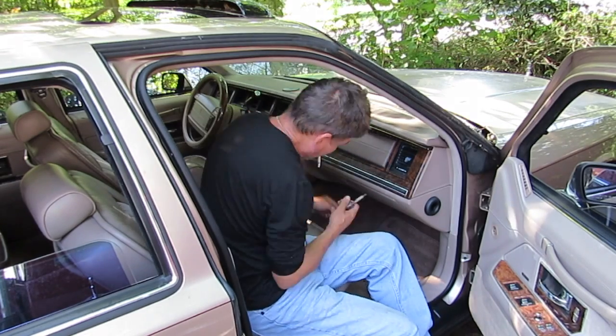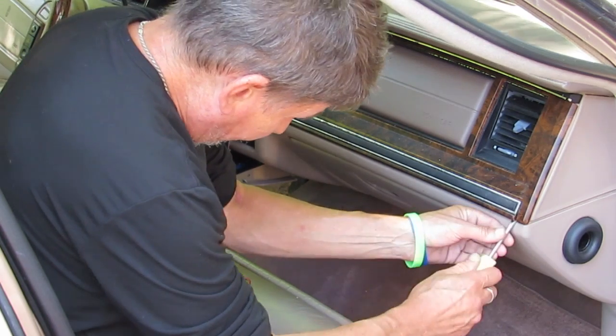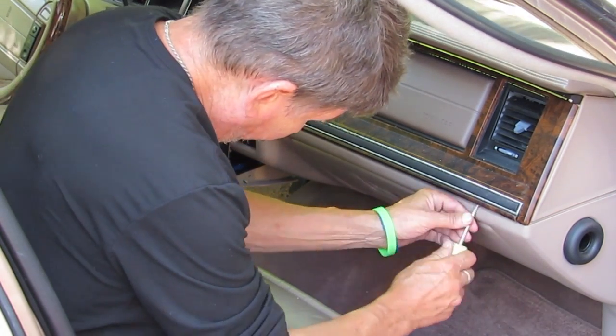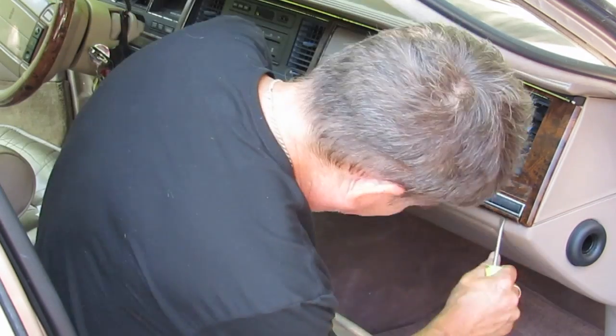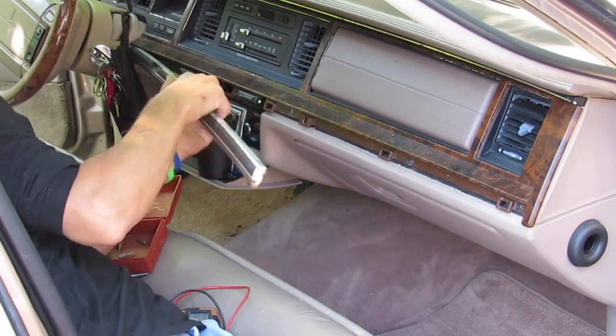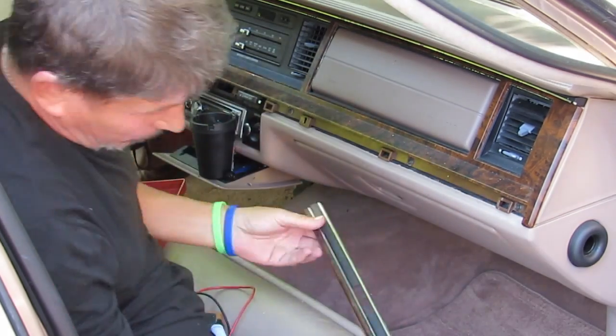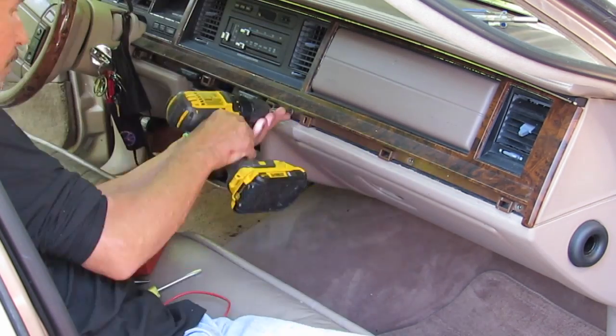After having all kinds of hope that something else was shorted out, it's time to face the music and rip this out of the dashboard. I'm going to go ahead and start rolling the video on how to disassemble the front of this dashboard and get to the dashboard cluster.